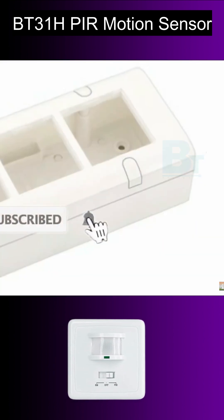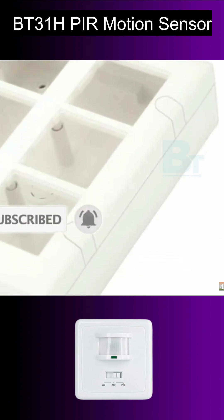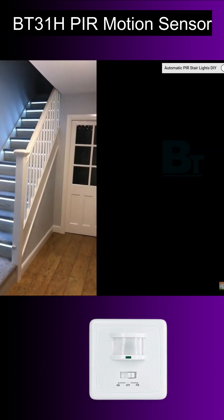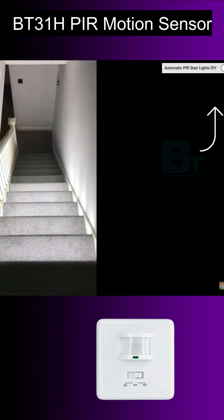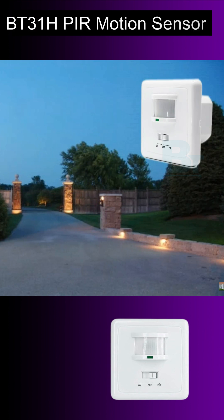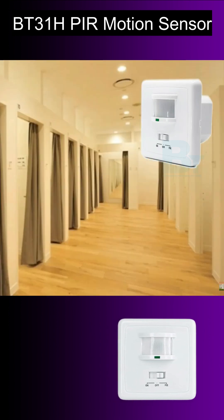It can fit in a wall and in modular boxes also. You can use it for staircase automation, outdoor lights, garden lights, entry lights, lift, lobbies, changing rooms, and many such places.